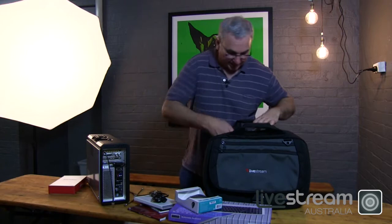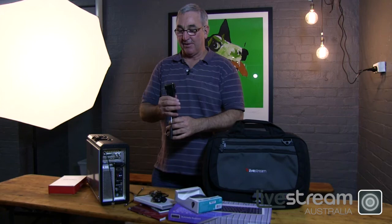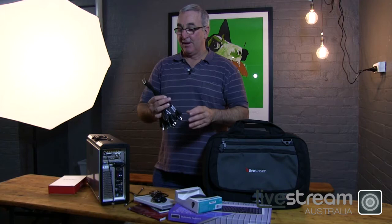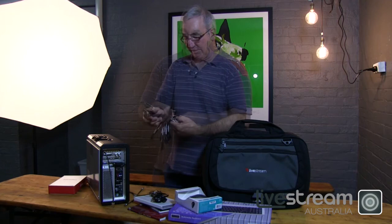The other component that it comes with is the Blackmagic multi-cable interface, which allows you to connect almost any device to the unit — whether it be audio, video, HD video, analog video, SD video, and all the different other cables that you could think of, including S-video. So that's the kit that comes with the unit.